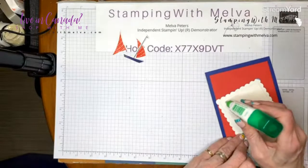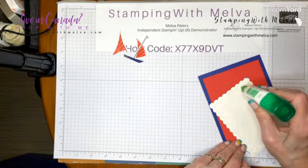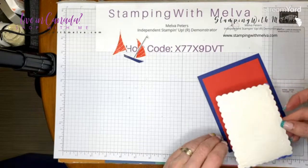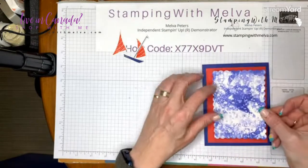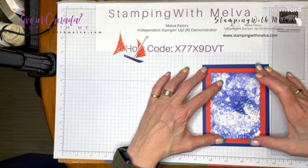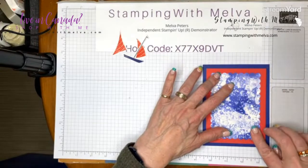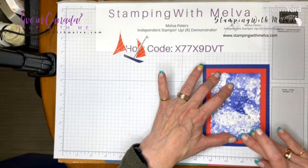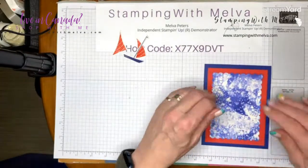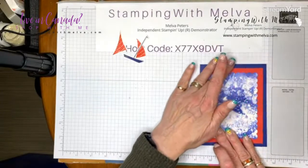I'm going to use some liquid glue. It's dry enough that it shouldn't be a problem to adhere it down — it does dry pretty quickly. You could use your heat tool if it wasn't dry, but you can make these backgrounds in advance so you've got a bunch ready to go. Isn't that a fun background?